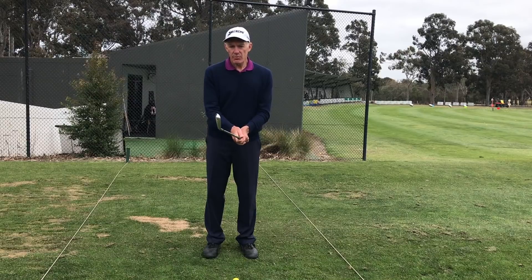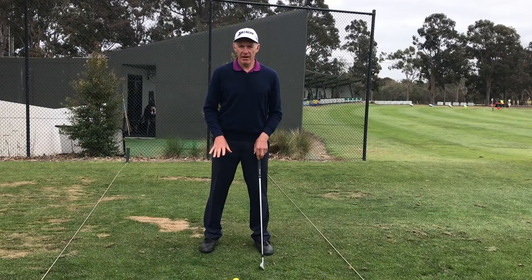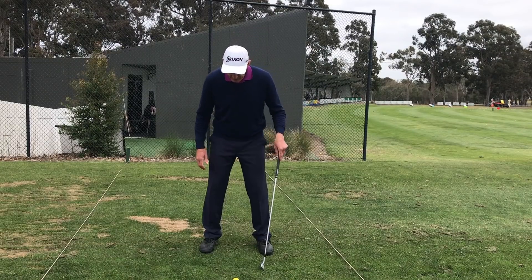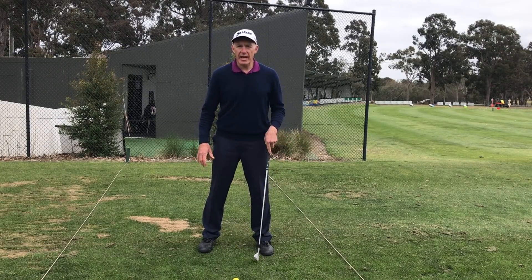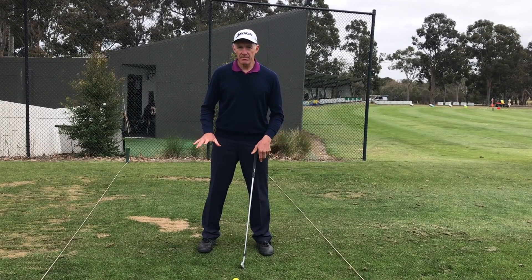If we think of it this way: when I set myself up, let's say I weigh 100 kilograms — that's to make my maths easy — and I'm standing on two pairs of scales. Each scale, if my balance is even, should have 50 and 50 kilograms.